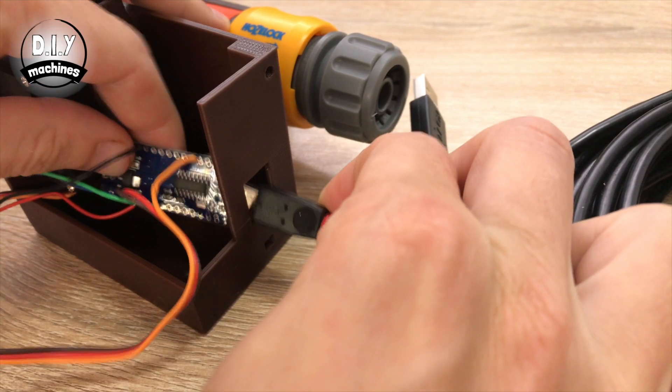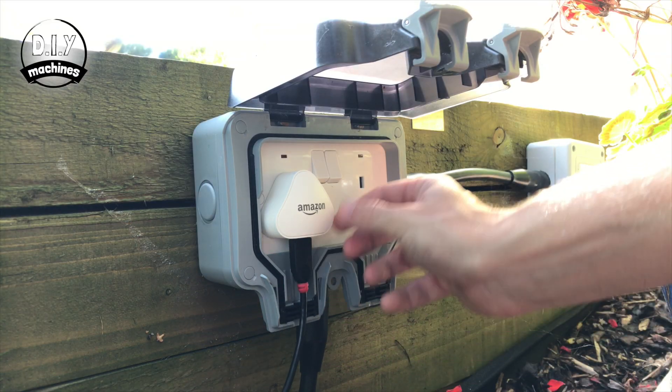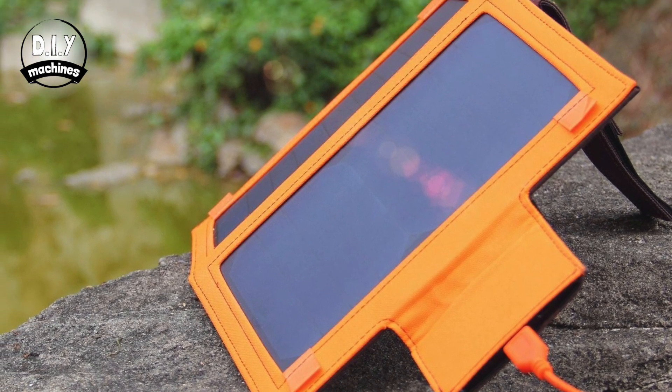It's powered via a USB port so you can connect it to various sources of electricity such as an outdoor power socket or USB battery pack with integrated solar recharging. You can also customise at what time of day or night your plants are watered. I currently have mine watering the hanging baskets twice a day — once in the morning before sunrise and then they get topped up again just after lunchtime.